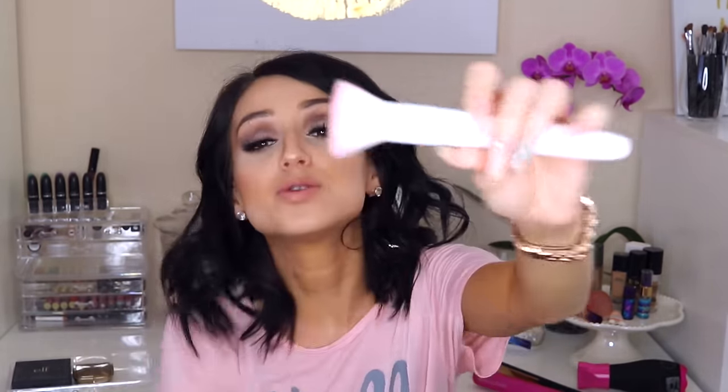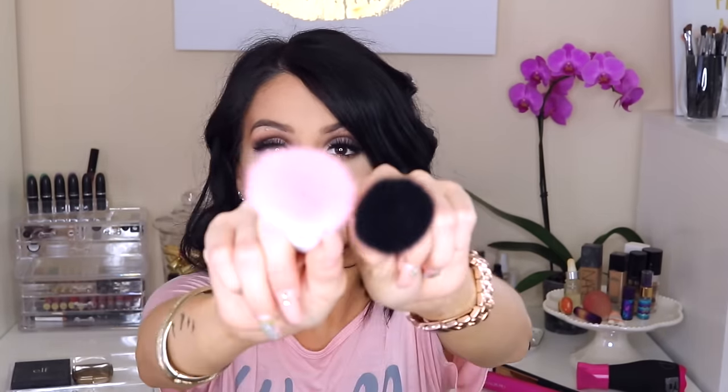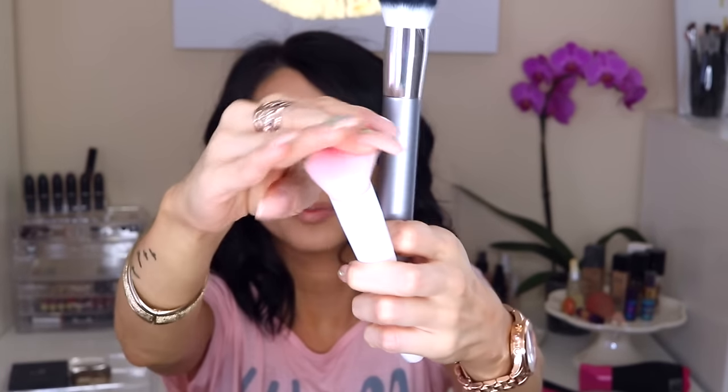The second Wet & Wild brush is a flat top dense brush, great for BB cream or foundation if you don't want heavy coverage. I use it with a more liquidy foundation — my Maybelline Fit Me — and it gives a very natural, sheer coverage. Compared to the other brush, this one gives more sheer coverage while the rounder brush gives more medium coverage with BB cream.